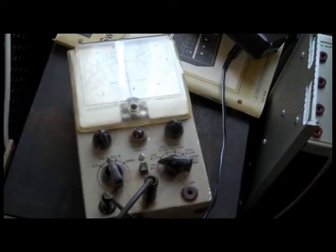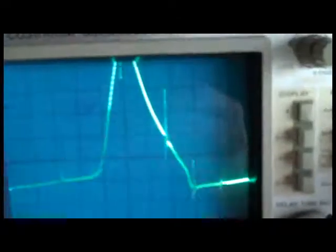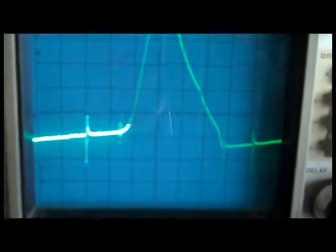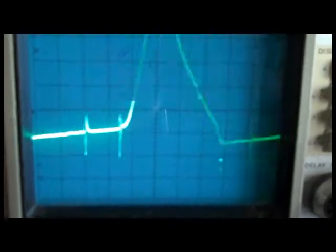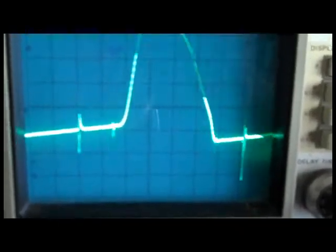So I'm going to go back to the scope. Back to the scope — this really looks pretty off right now. I'm going to turn this and see what happens. Oh, look at that.